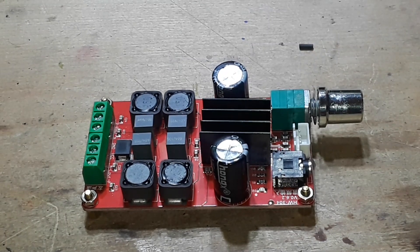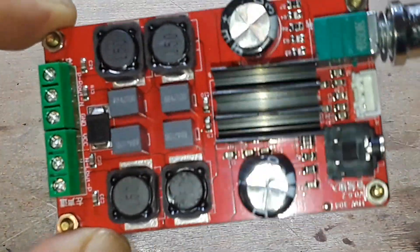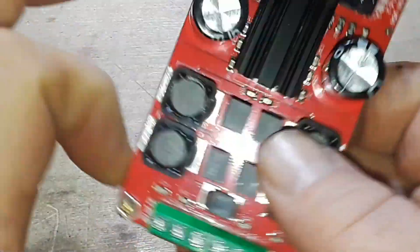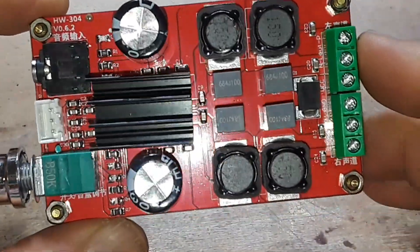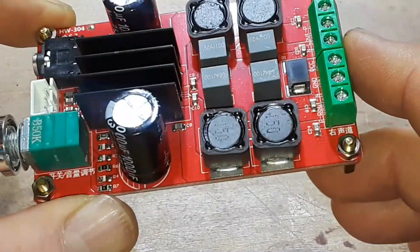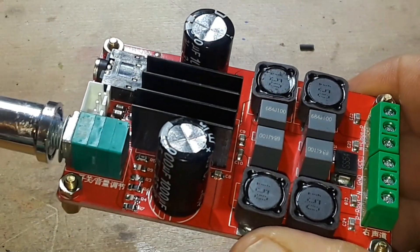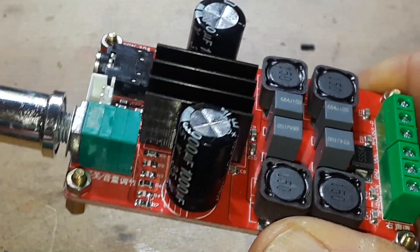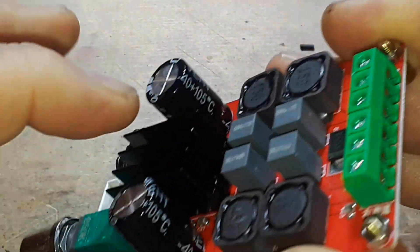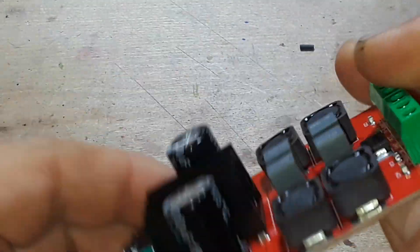Hey, what's happening guys, happy Friday! Today we're going to take a look at this little module right here — it has a piece of wire insulation stuck to it, that was my fault. I ordered this from Temu. This is a Class D 50-watt digital amplifier board and it uses the Texas Instruments TPA3116D2 chip that is underneath that heat sink there.